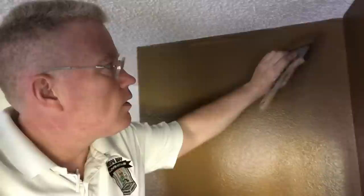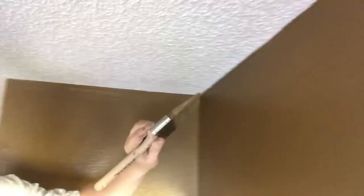Hi, this is Spencer Colgan from Spencer Colgan Is Wallpaper, coming to you from eight feet off the ground. I want to talk to you about cutting. Cutting is the process whereby you take a brush and you draw the line where your wall meets your ceiling, or in your corners, or on your baseboard down there.